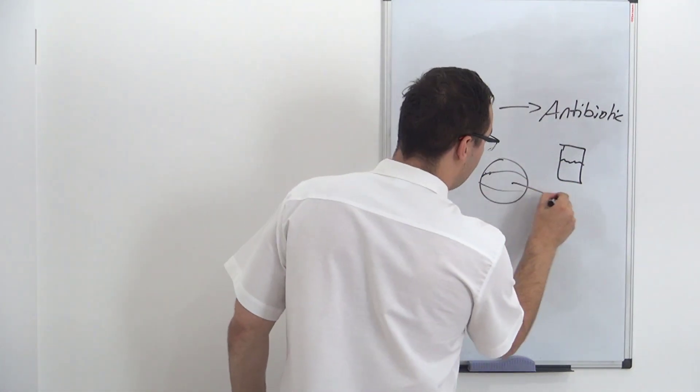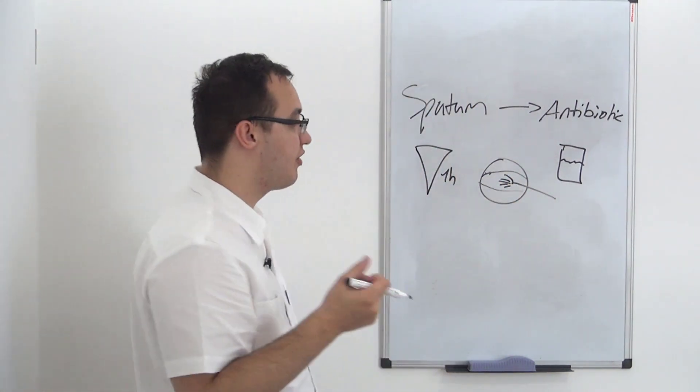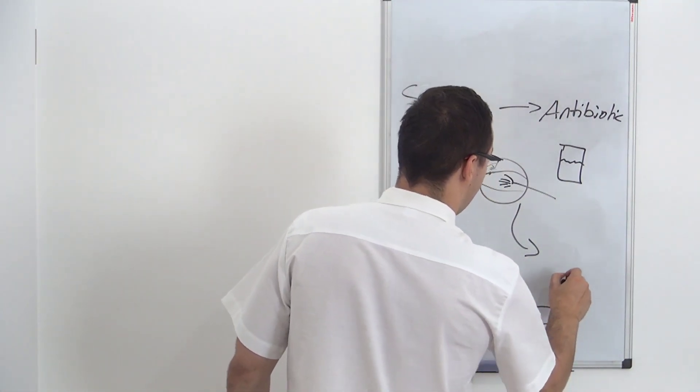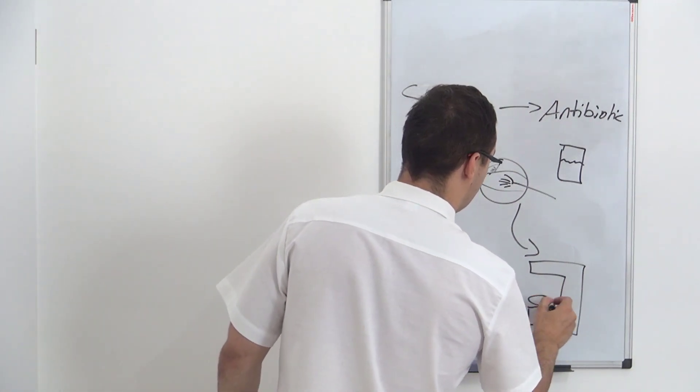Then you take this sputum culture. Here you have a little brush that you put in your mouth, you take this, and then you send it to the lab. In the lab we will have a microscope where we can check which pathogens we have.